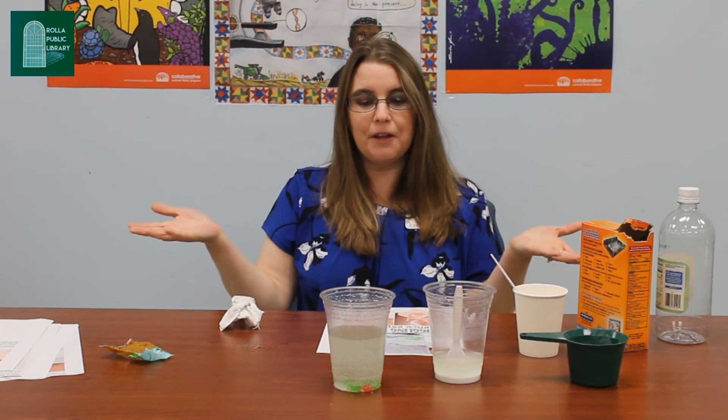All right, well there you go. They are starting to do a little bit of a dance. I hope you guys have fun and I'll see you next time. Don't forget to pick your bags up. Bye!